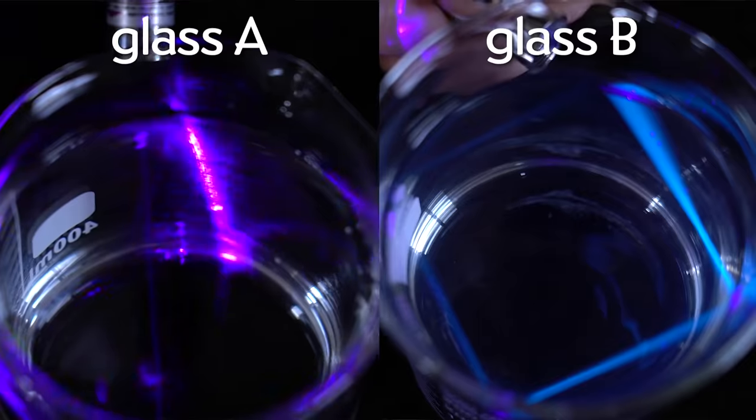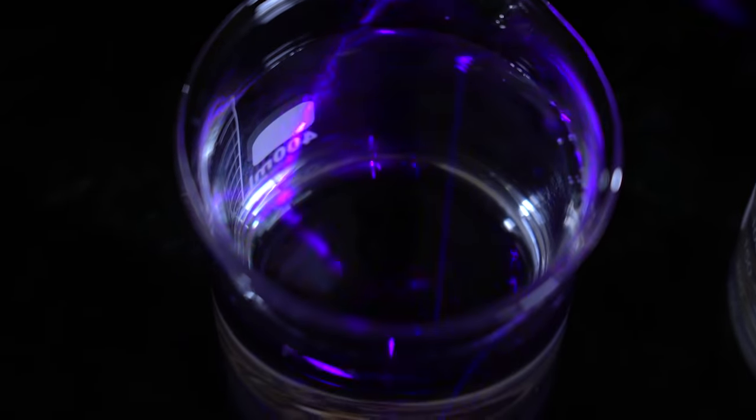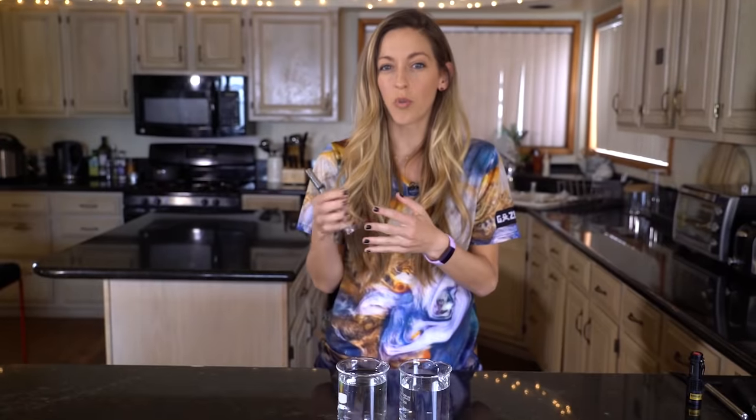Which one do you think is the plain water? Glass A is the water. So when I shine the laser into the water, I can see a little bit of the violet light creating a line through the water. What it's doing is scattering off of some of the water molecules or other impurities in the water. But the mystery liquid is very different.